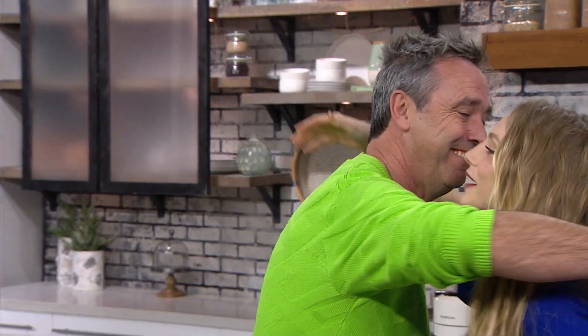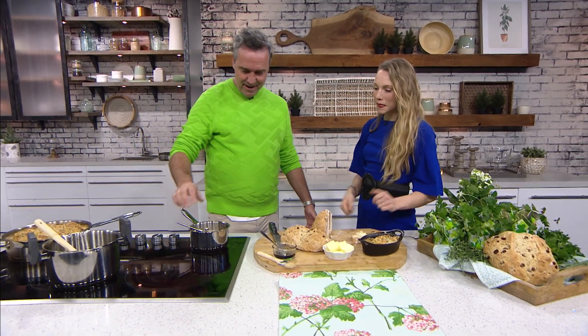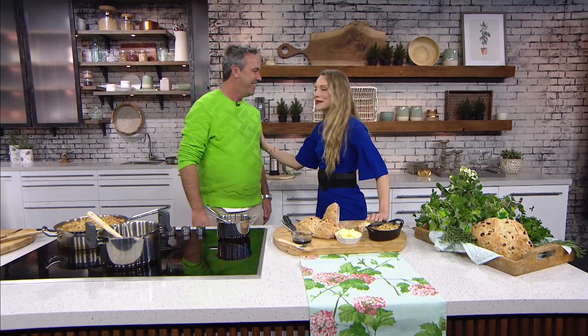In Irish, cheers is 'sláinte' and you're welcome is 'míle fáilte' — which means a million thank yous. A million thank yous for being here Kevin. The stew is phenomenal and the bread is even better. Canada, celebrate St. Patrick's Day the right way! To find all these recipes, head to our social media pages or scan the QR code.